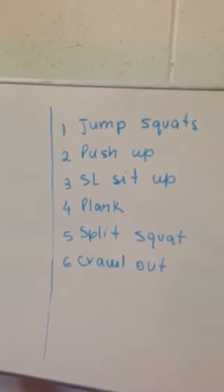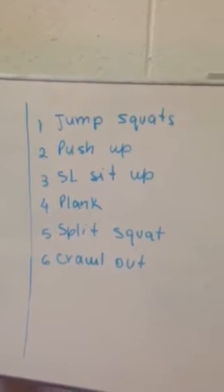So: jump squat, push up, straight leg sit up, plank, split squat, crawl out. Obviously everyone's different, so you're going to have to modify some of these — progress them or regress them.